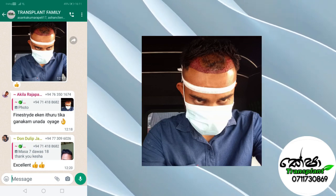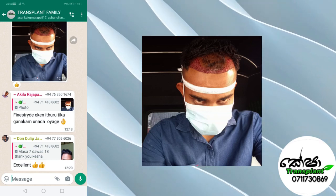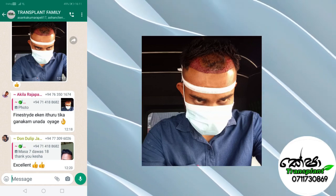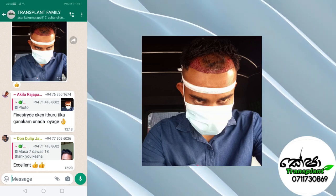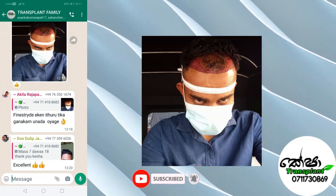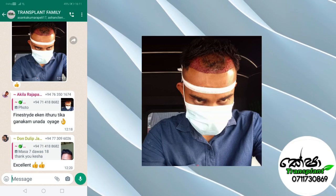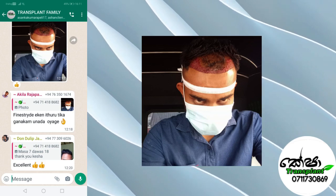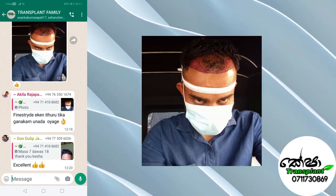If you need to use the replacement to apply the hair transplant, you can use the options. If you have a small shape of your hair transplant, you can use a small shape of your hair transplant. You can use the replacement to apply the hair transplant. It is a good thing to do with the hair transplant, so you can clean the hair transplant.